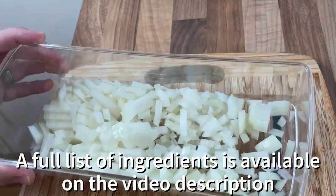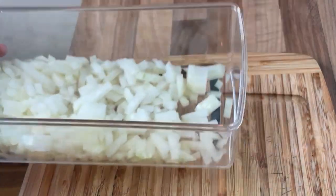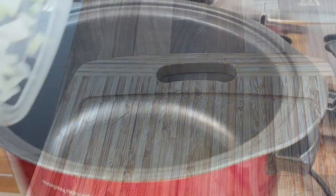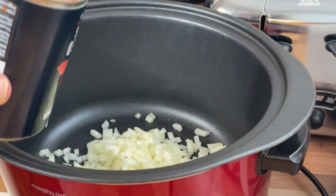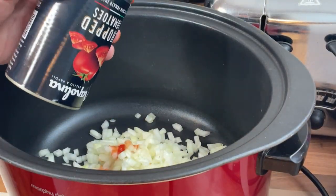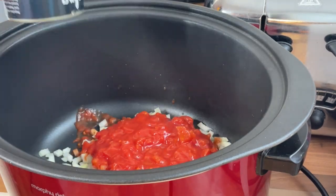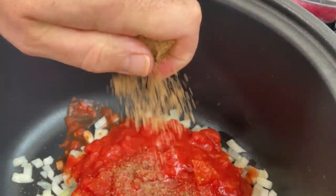Two small chopped onions, just roughly diced — if you've got one large onion that'll be fine. In we go. Then simply one 400g tin of chopped tomatoes. And one chicken stock bouillon cube — just going to crumble that in.